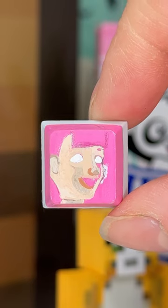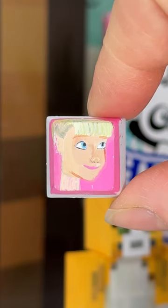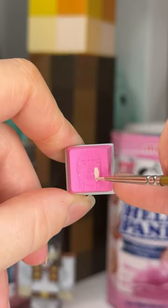This is Barbie from Toy Story, and that ended up failing. So I tried Barbie from Toy Story again, and that one — surprise — also ended up failing. I then went for the ambitious approach of trying to do Margot Robbie on a keycap, and I think this one could have gone well, but I thought it was too ambitious.